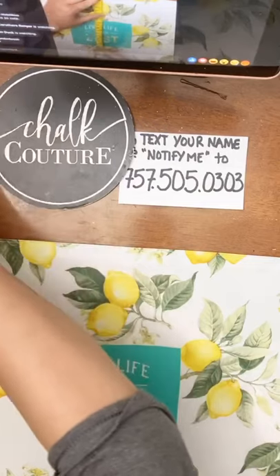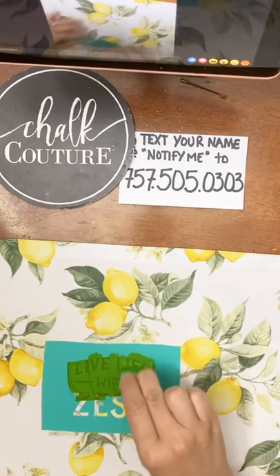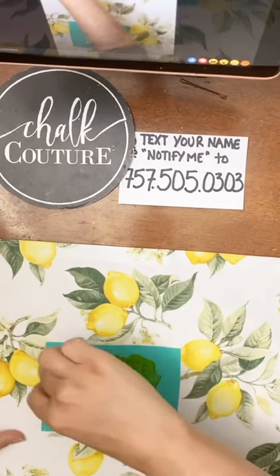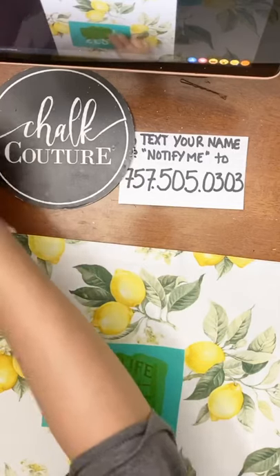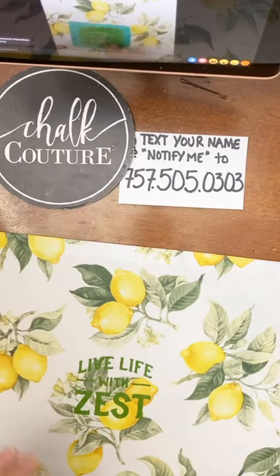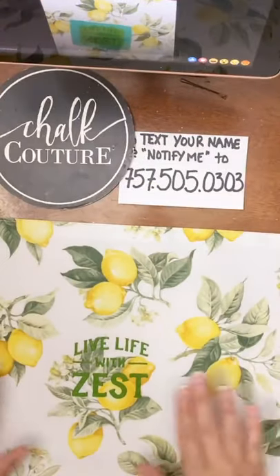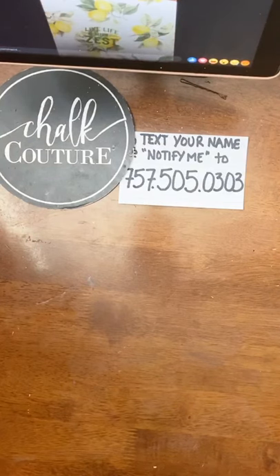Now we just — if you guys love these, type the word 'lemons.' If you're loving the lemons, type the word lemons in the comments. I love these placements — what a fun summertime project, right? Put these in your kitchen for the summer. Your kids can destroy them and you know what? It was a dollar and then the cost of the transfer, and you get to use the transfer over and over and over again. You can make little signs for the kitchen and really theme up the entire kitchen with lemons.